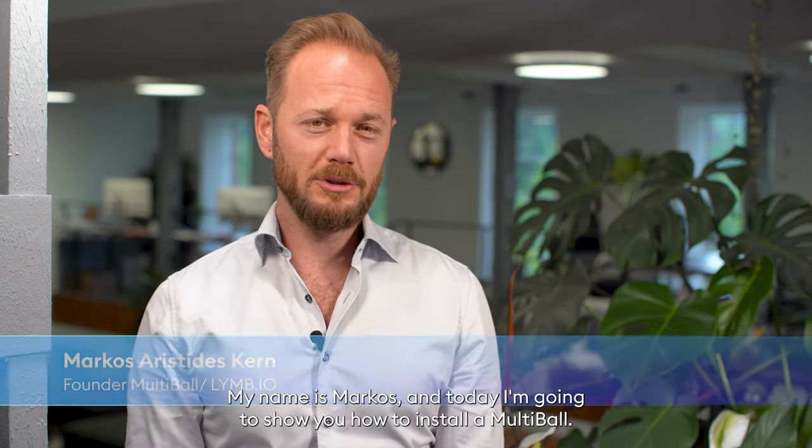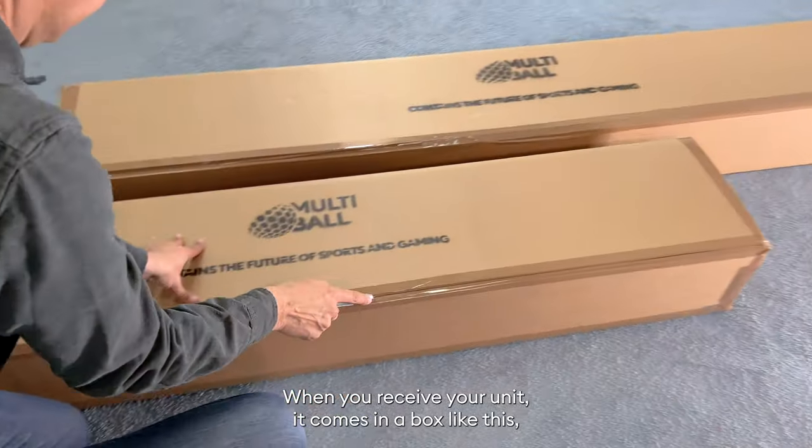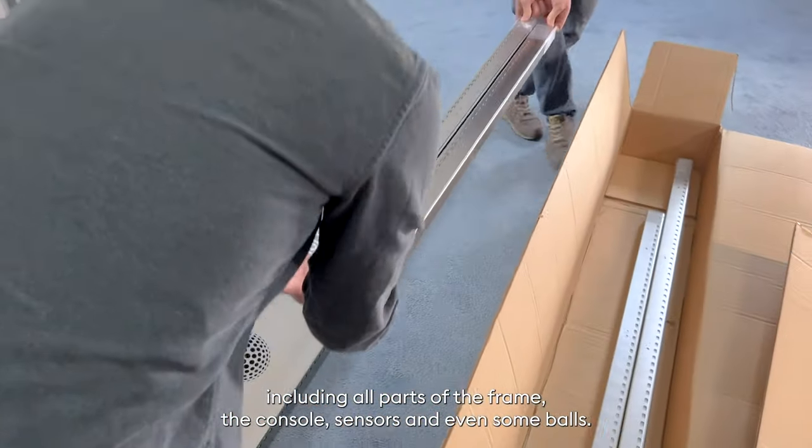My name is Markus and today I'm going to show you how to install a multiball. When you receive your unit, it comes in a box like this, including all parts of the frame, the console, sensors and even some balls.